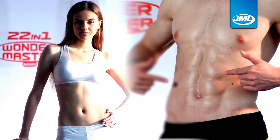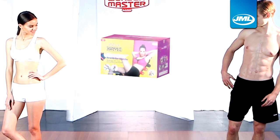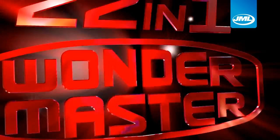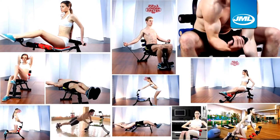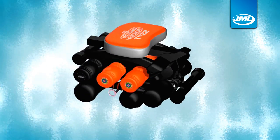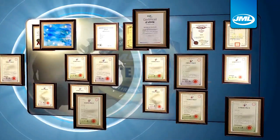Don't you want a strong core with abs and a washboard stomach you just want to show off? Introducing the Wondermaster 22-in-1 workout that helps you achieve all this and more. Wondermaster is the exciting new multi-exercise machine that's sweeping the globe with a regional patent in America, Asia, Europe and across 122 nations.